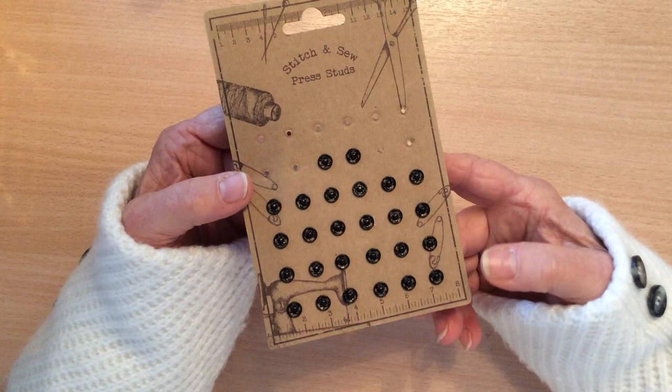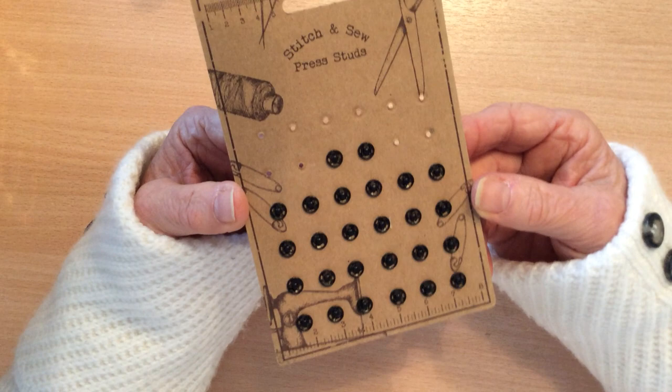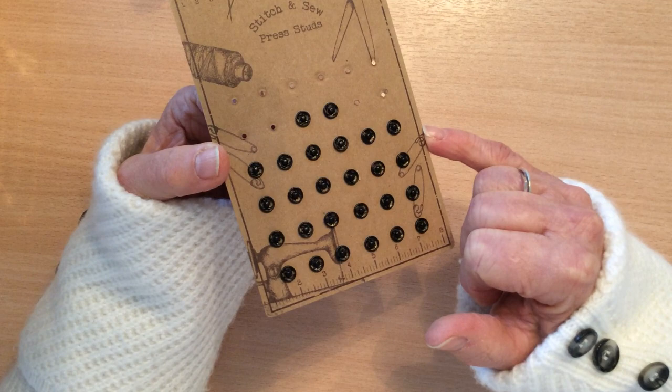The other thing that you will need is your press studs, and again the colour and size is entirely up to you. These are some very tiny ones that I had in my stash and these are the perfect size for my little mini flowers for my journals.